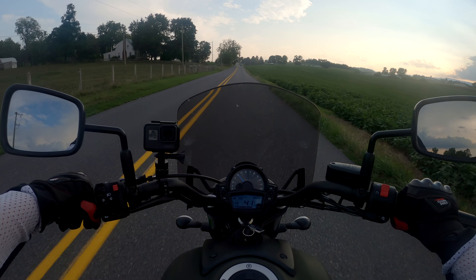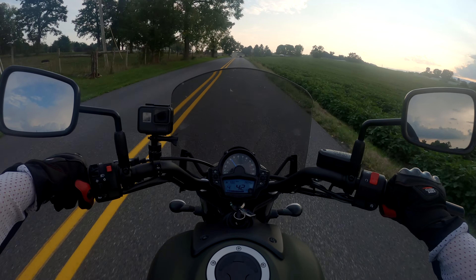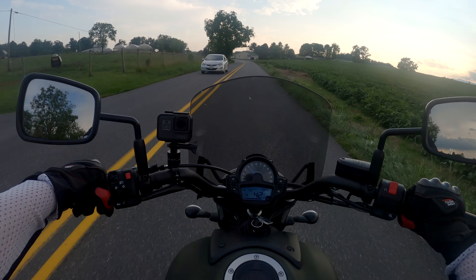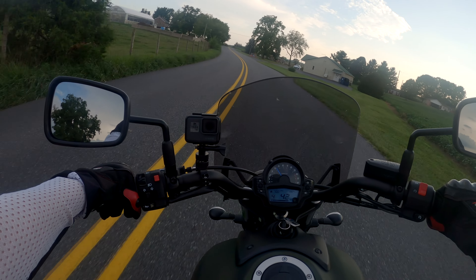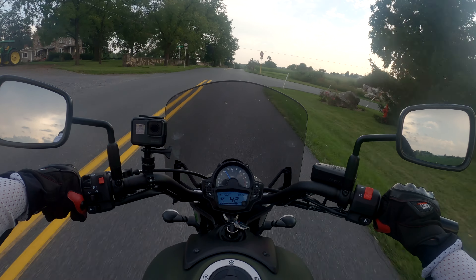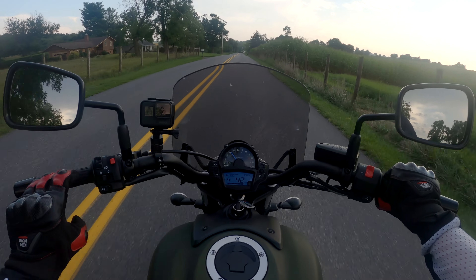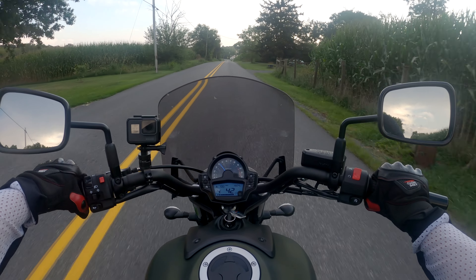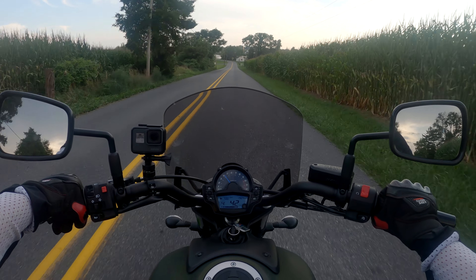In one of my previous videos I talked about why I decided to get my Scout, and at the time I was actually looking at getting one of these Vulcan S's. I don't regret that decision — I really like my Scout 60 a lot, it's a very fun bike. But it's kind of fun to have this as well. Once it's set up ergonomically for my wife to ride, I probably won't ride it that much because it probably won't be that comfortable for me.